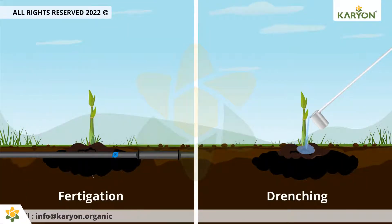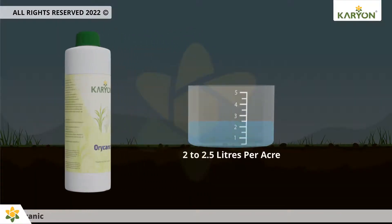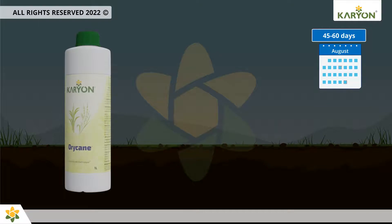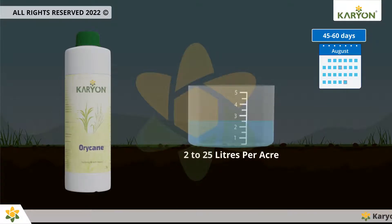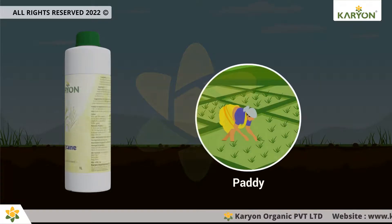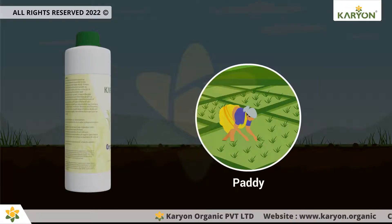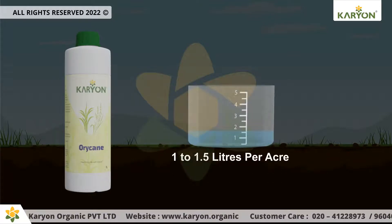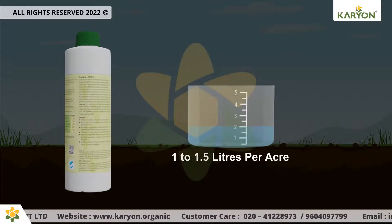For sugarcane application, use 2 to 2.5 liters per acre at the time of transplanting. After 45 to 60 days, make a second application with the same ratio of 2 to 2.5 liters per acre. For paddy, the first application should be done during puddling or transplanting with around 1 to 1.5 liters per acre. You can increase the dose in adverse soil conditions.